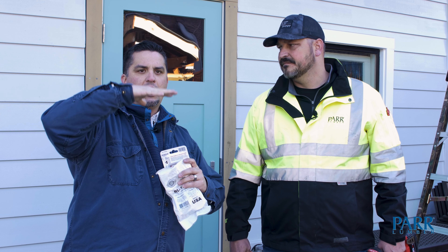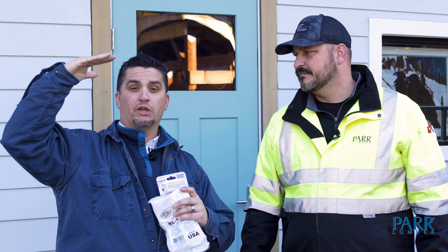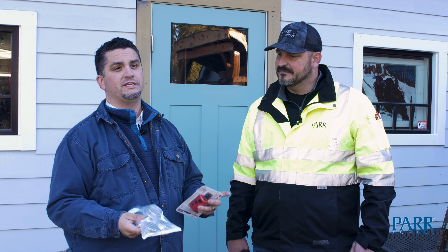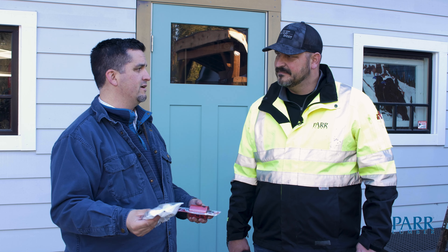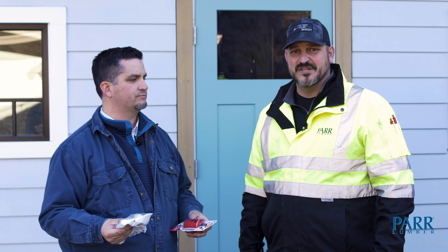All that moisture is going to rise through the ceiling, through the insulation, and then it's going to want to condensate on the next surface that it hits. So what we're going to do is show you an easy way using these two-inch mini screen vents. We're going to drill holes and install these in every other bay on the front and the back, and it'll be super ventilated — give that moisture a place to go.